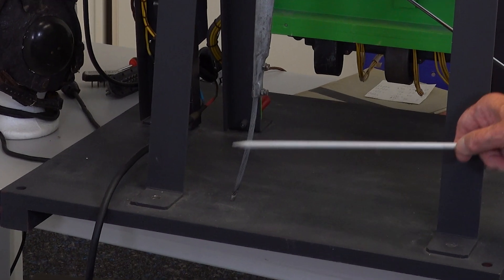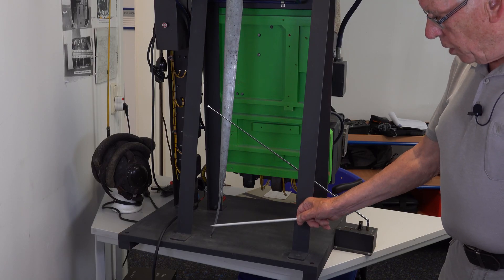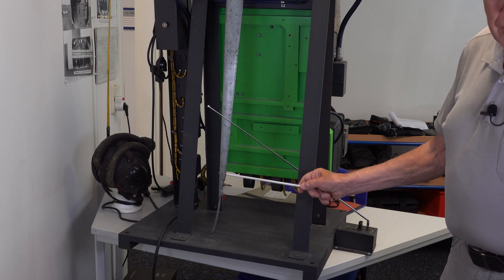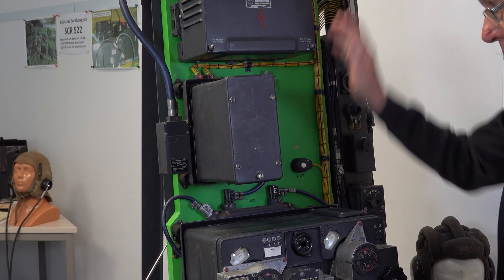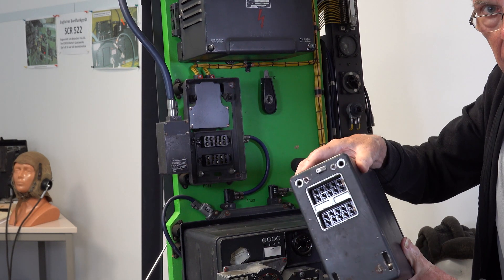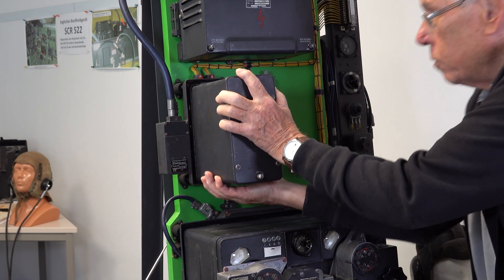On this antenna you can change the length. But there is also a story: the animals would go under the aircraft and break this antenna. So every part was made easy to change.